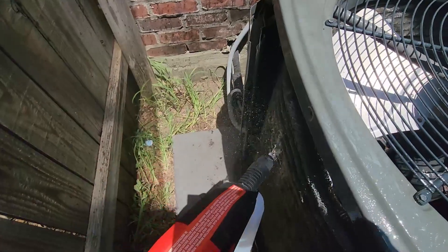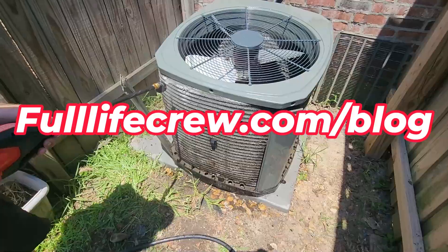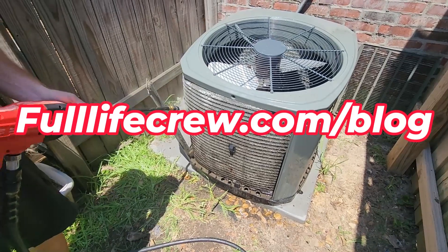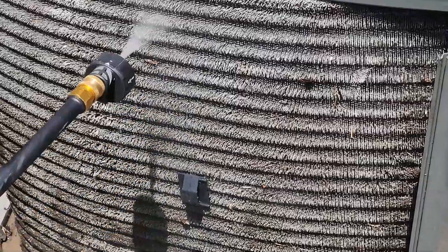If you enjoyed this how-to video, make sure you go visit us at www.fulllifecrew.com/blog. We have tons of other money-saving tips and ideas on our blog. Thank you for watching.